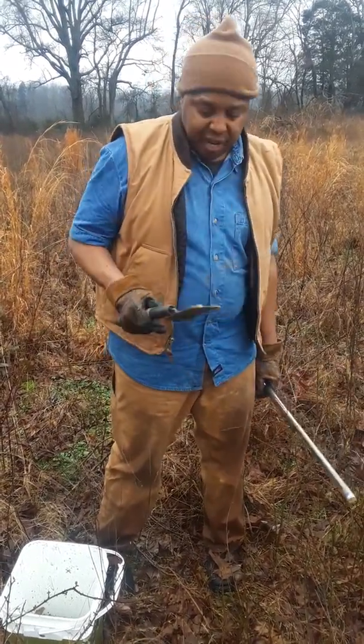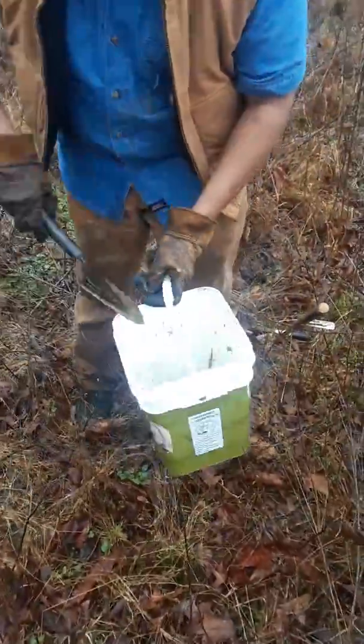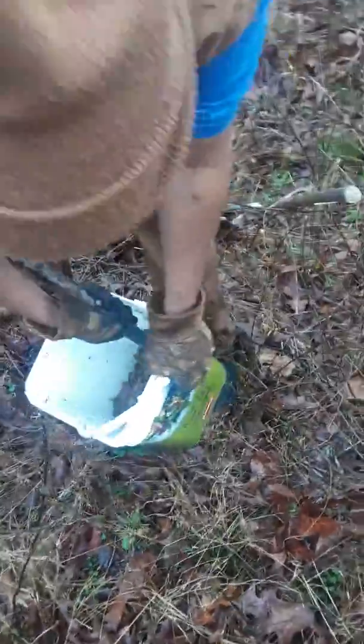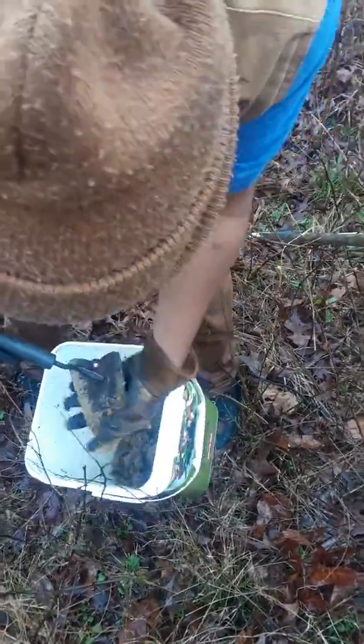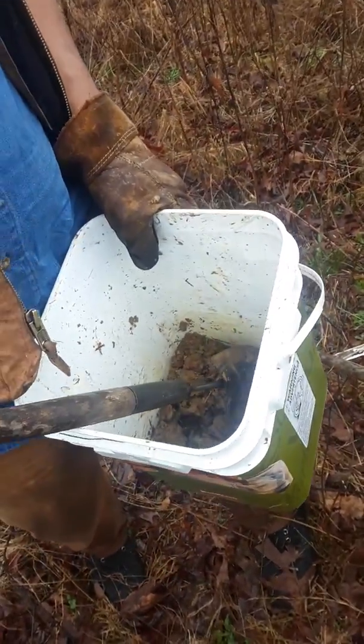One more step once we get our soil samples in is we mix it up. We can use this spade to mix the sample because we want a profile that reflects the nutrients, organic matter, and moisture level of this entire crop area.